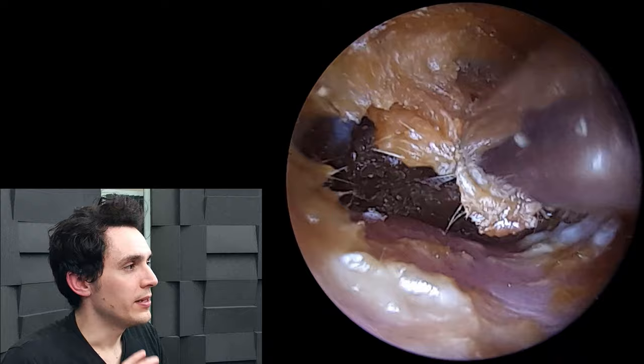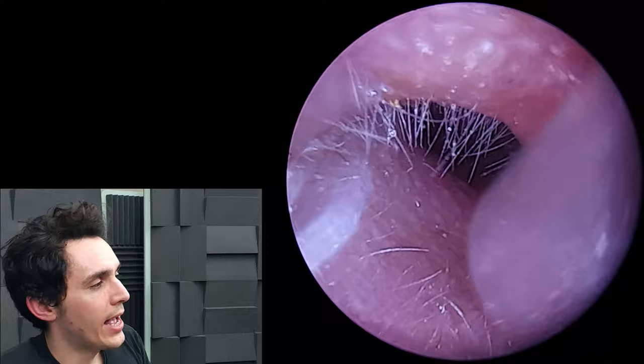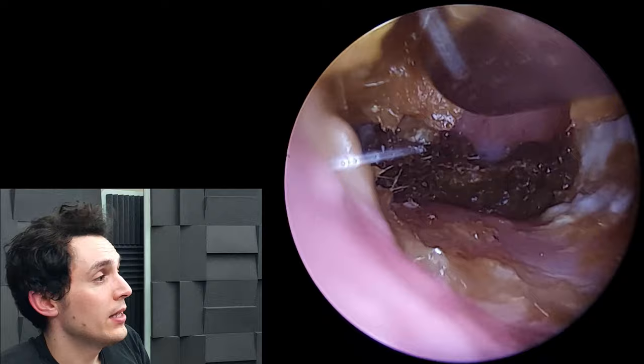The body builds amino acids together in different shapes and forms to make proteins, which come in lots of different shapes, sizes, coils, spirals, and folds. The cell can use these proteins to do different jobs — aiding in cell structure, or acting as transporters to move molecules from one part of the cell to another.